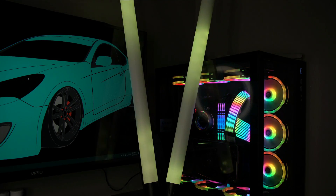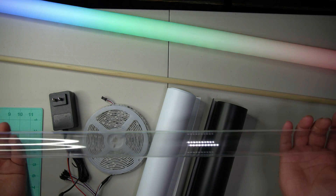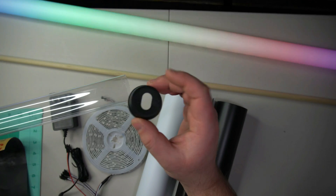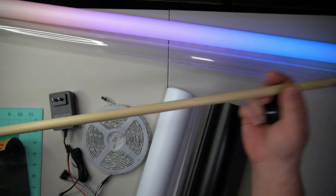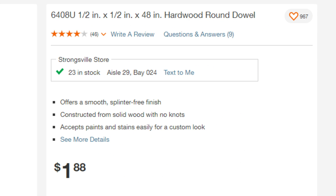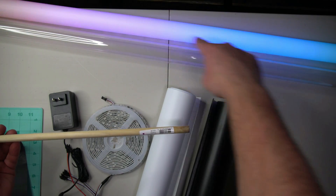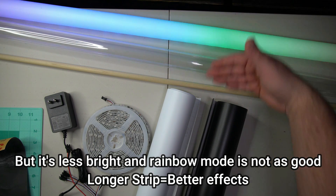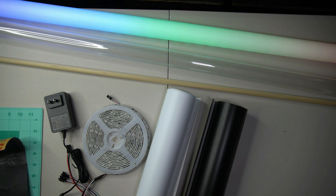I'm going to show you all the things you'll need to make these tube lights. First is a standard T12 tube light guard — you can get these at Home Depot. It comes with end caps that just slide in. The next thing you need is a half-inch by 48-inch dowel. We're going to wrap the LEDs around this. Note that LED manufacturers recommend against tightly wrapping them, so do this at your own risk.